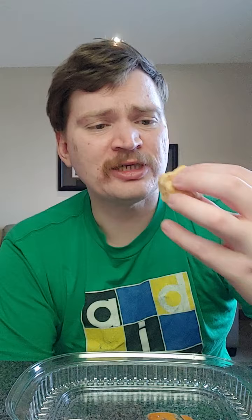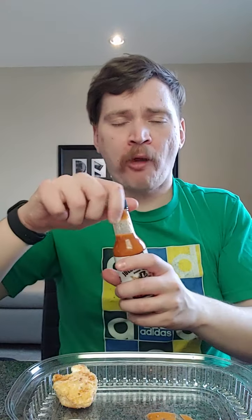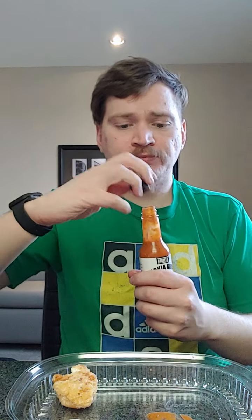I was kind of expecting more than that. Mid to high spiciness maybe, but not crazy spicy. I'm going to add some more. It's not unbearable. Honestly, it tastes similar to a Tabasco sauce. It's not really spicy — maybe for some people this might be really spicy.